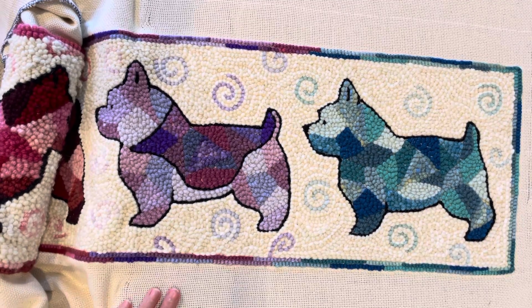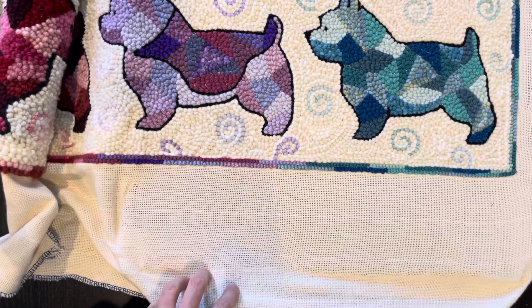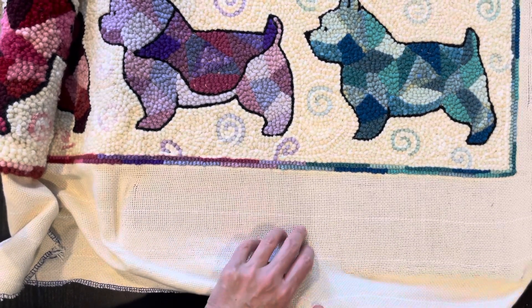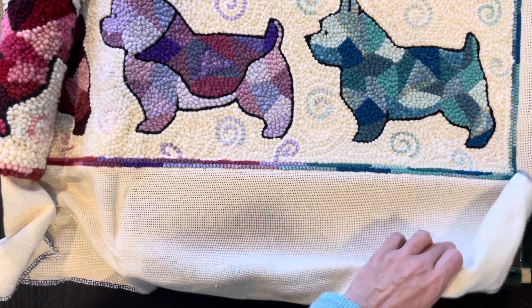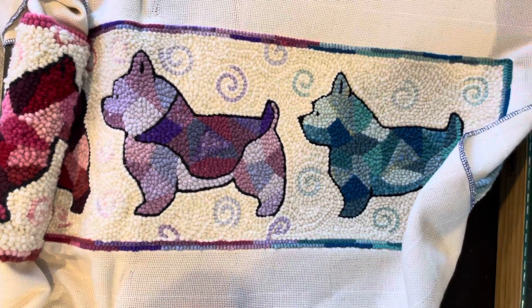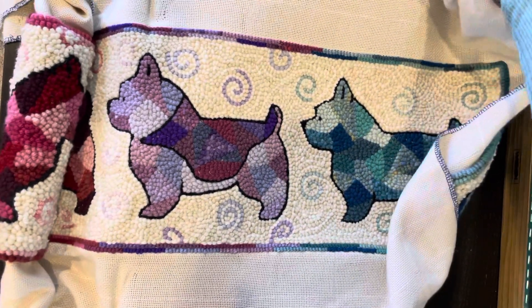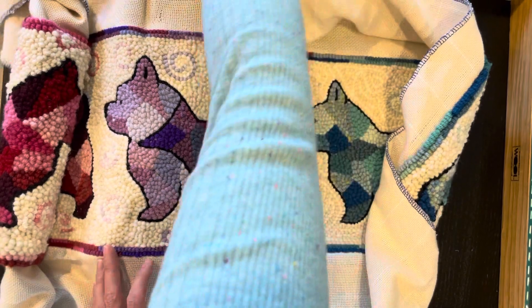First we pop the monk's cloth off, and even if the yarn came all the way over here, the importance of popping is so that we don't disturb the loops — but there aren't any loops on this side. So we pop it off all the way around, and that's particularly good with this one because I just have it in the one area.